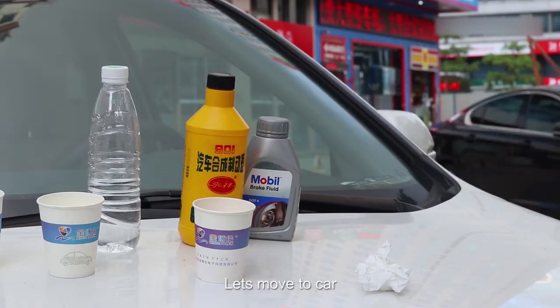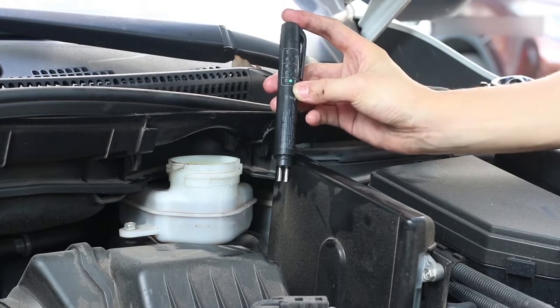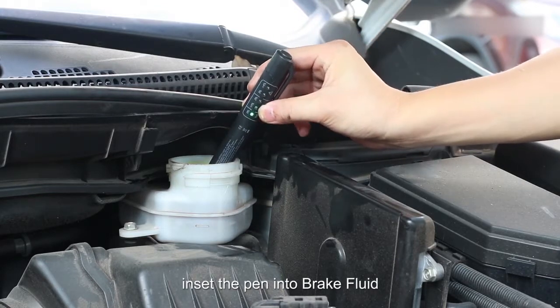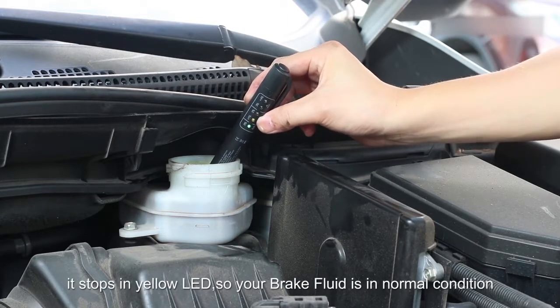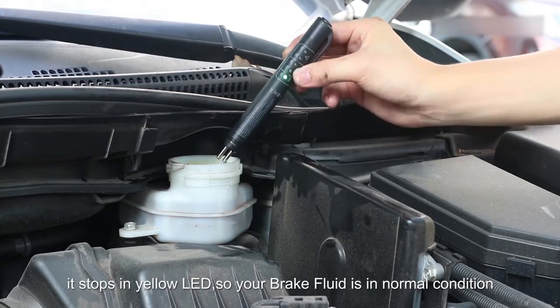Let's move to the car. Insert the pen into the brake fluid. You can see right there — it stops at the yellow LED. So your brake fluid is in normal condition.